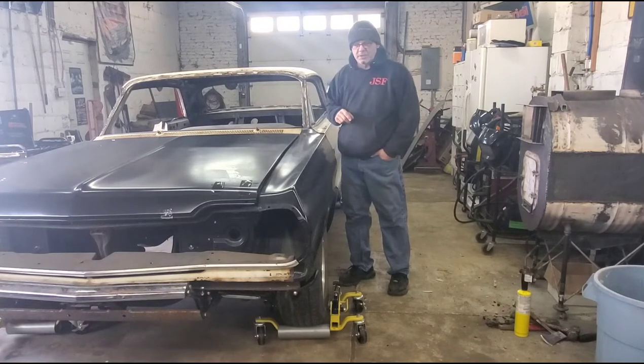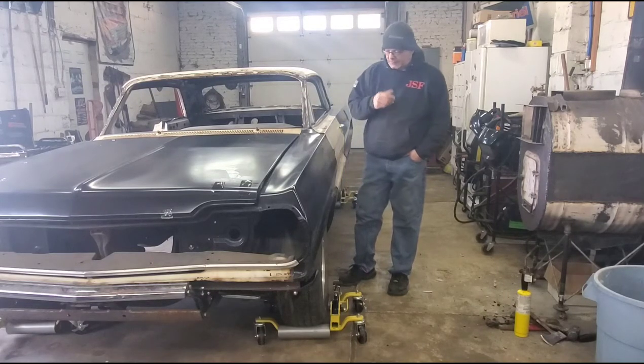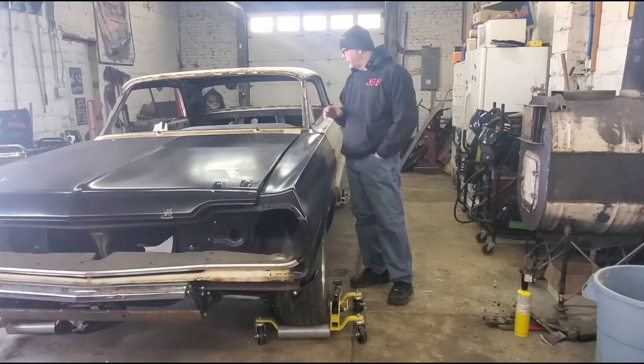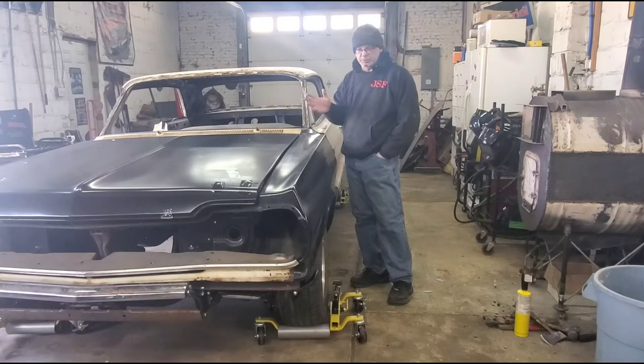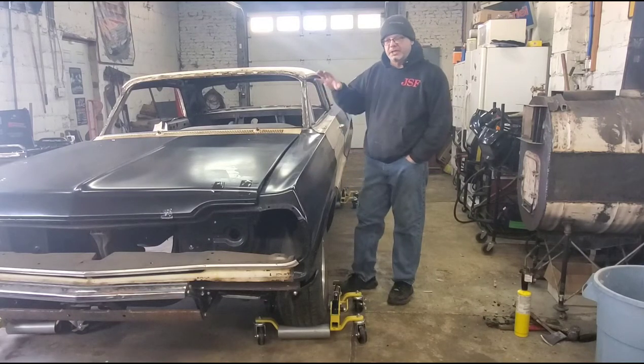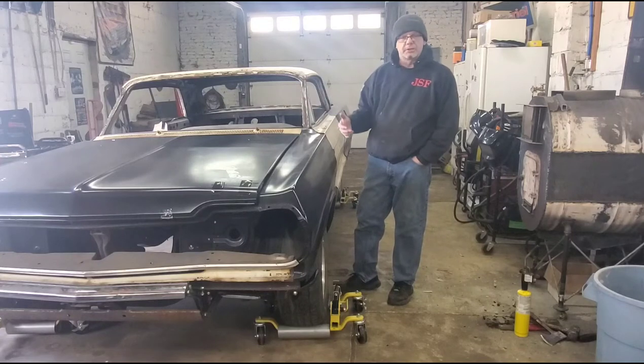All the sheet metal on this thing has to be addressed. Quick overview: the car was pretty rotten, but somebody did a lot of work — chassis is done, floorboards are done, and it looks pretty good. They went out and bought new Good Mark metal for it and literally just hung it on the car, strapped it down, and drove it over here.